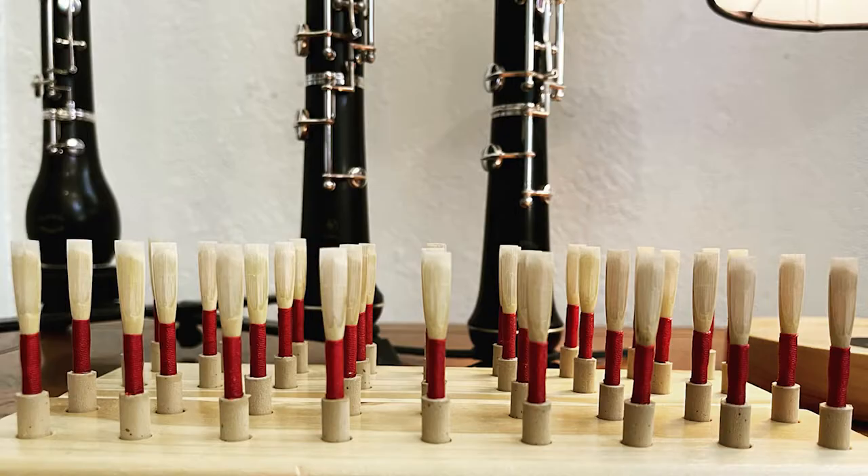If you like this video and want to see more product features and other oboe reed content, please let me know by clicking that like button and subscribe to the Reed Whisperer. While you're at it, share this video with your oboe friends that are playing on store-bought reeds — save them some money and headaches from dealing with those terrible, terrible flat reeds.